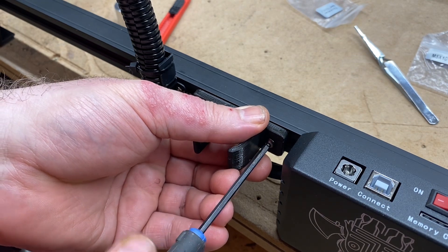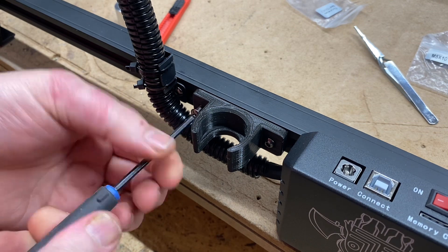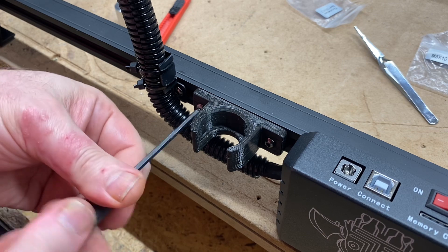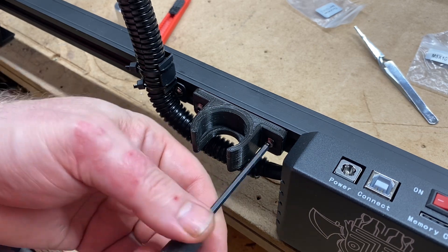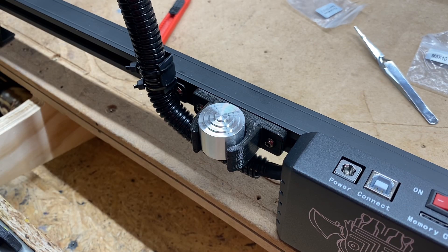It should be identical height and identical screw holes to the original part. Perfect fit — I like it.